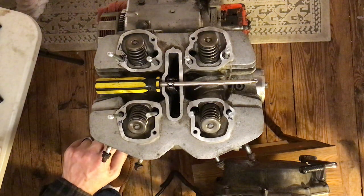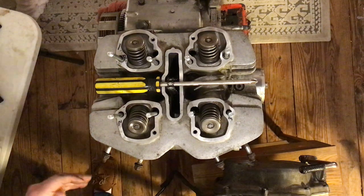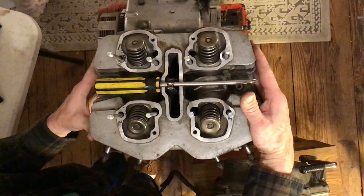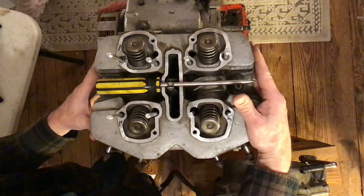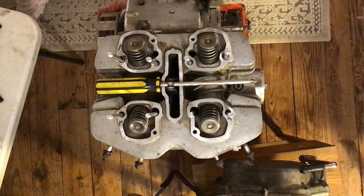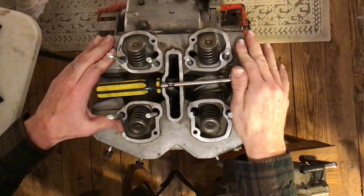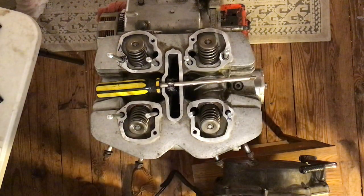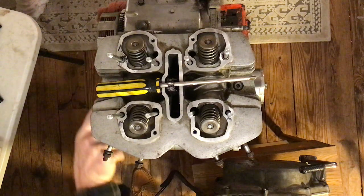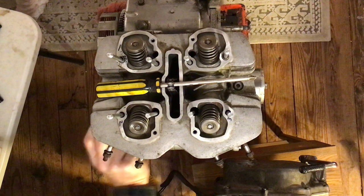Make sure you get this onto the dowels — that's your main focus here. That is on there. Take a look: you really shouldn't see any daylight around the area where the cylinder head is resting on top of the cylinders.